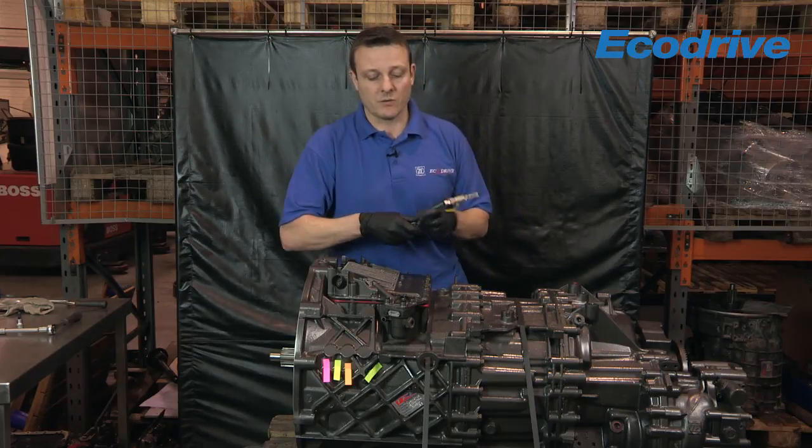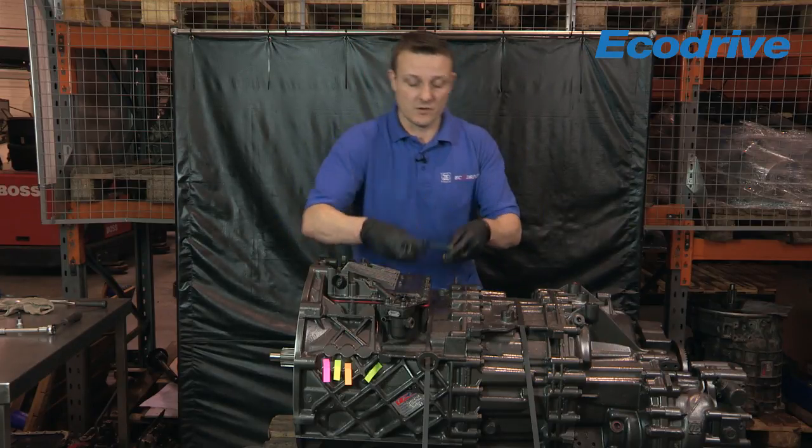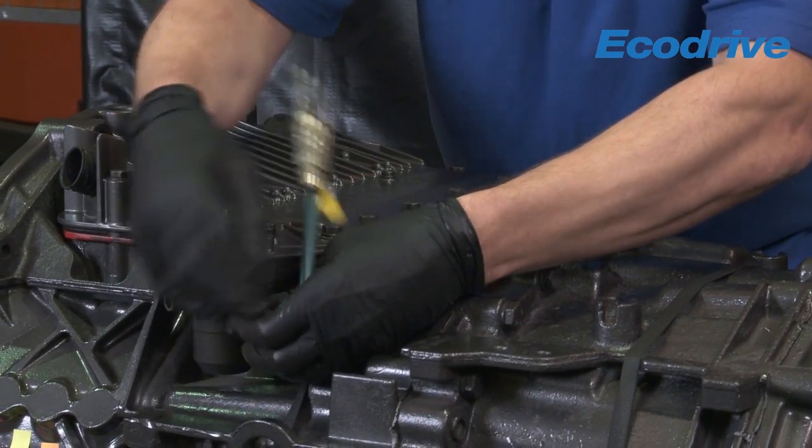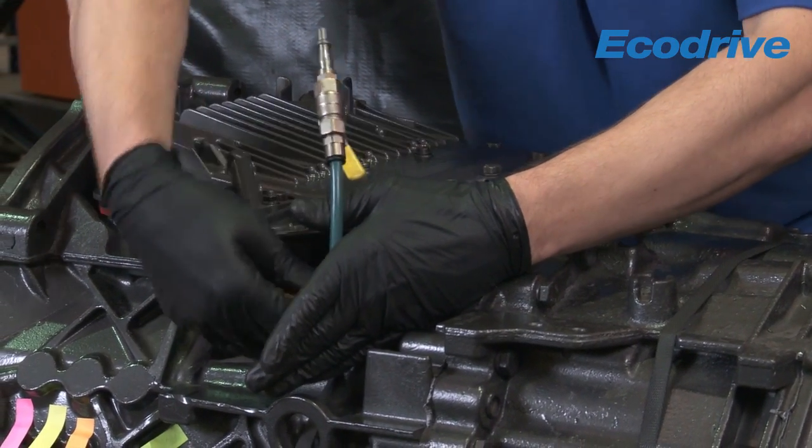For this demonstration what I want to do is energise the system with pneumatic air, so I'm just going to use this adapter to show where to detect the air leak.